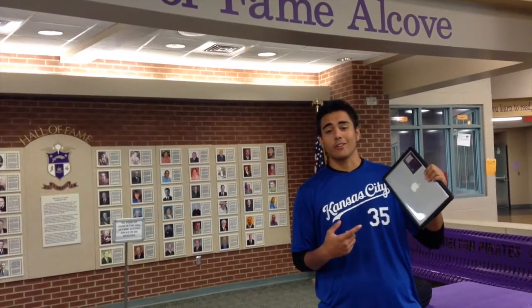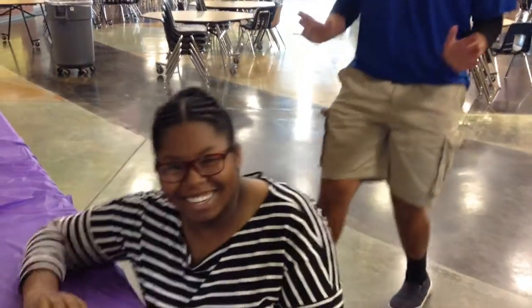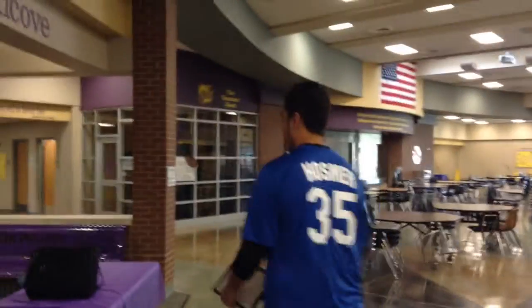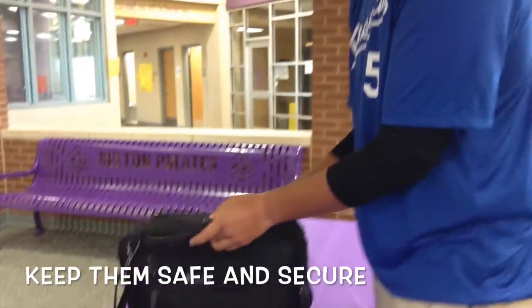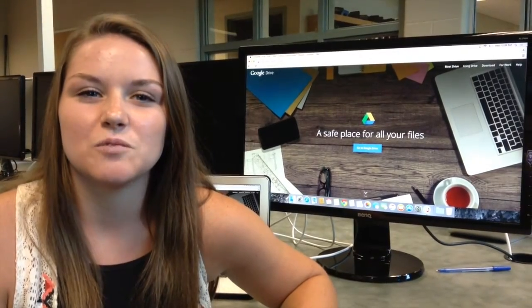Don't swap or share your device — it's assigned to you as an individual, so keep it to yourself. Don't share your passwords. The pictures you take on the computer, the district can see, so be appropriate. It's always important to secure your device at all times. Keep it safe. When you're at home, make sure that you keep your MacBook in a public place so adults can supervise it.